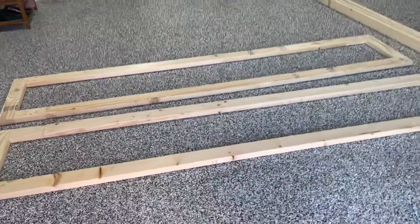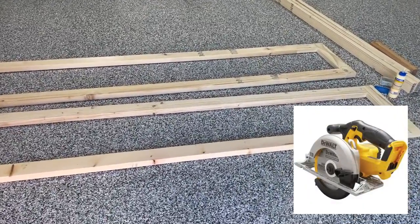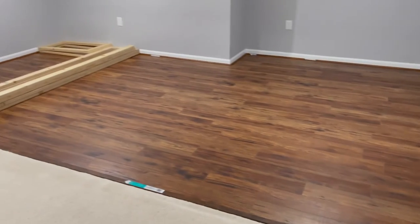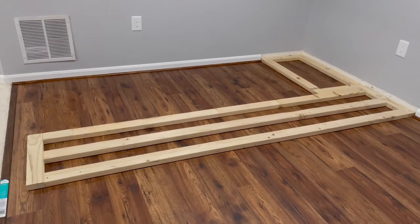I've started to make the frame of the island out in the garage. All the cuts are made using a circular saw — I don't have an electric miter or table saw, so this is a pretty DIY project. Here you can see the frame has been laid out in the corner.